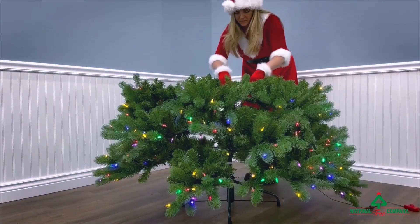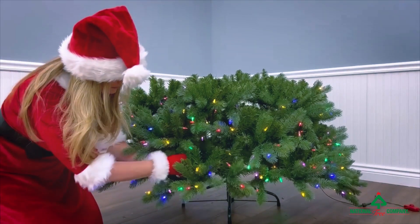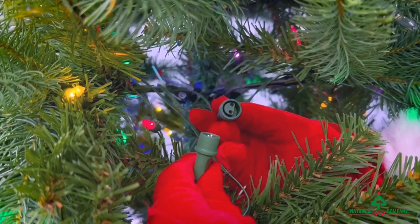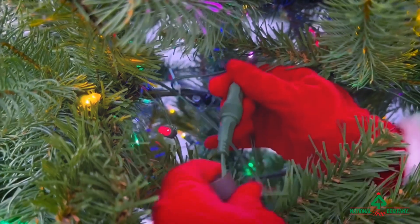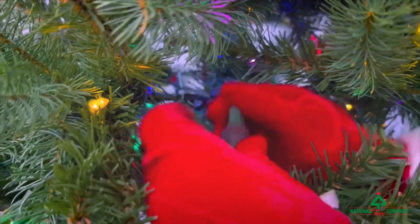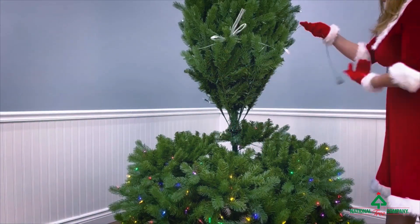Make sure you get all the branches. You can do this row by row to ensure that you don't miss any. Each section will need to be plugged in together. This is your male-female connector on your dual color LED — simply put it together and twist it. Fluff it back up and you're done. Once finished, you're ready for section two.